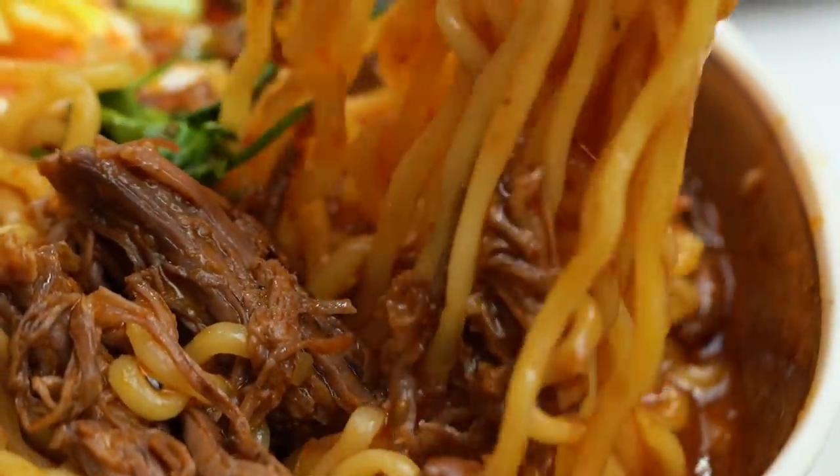Hey guys, if you like spicy noodle soups just as much as I do, then I reckon you should hit that little bell button at the bottom, which means you subscribe and you get notified every time there's something soupy or spicy or delicious coming out on my channel. Thanks guys.